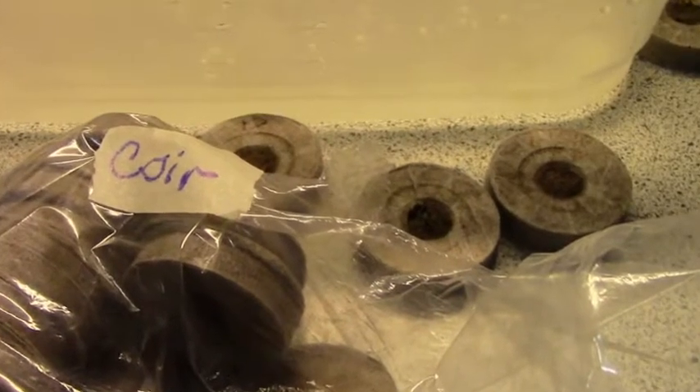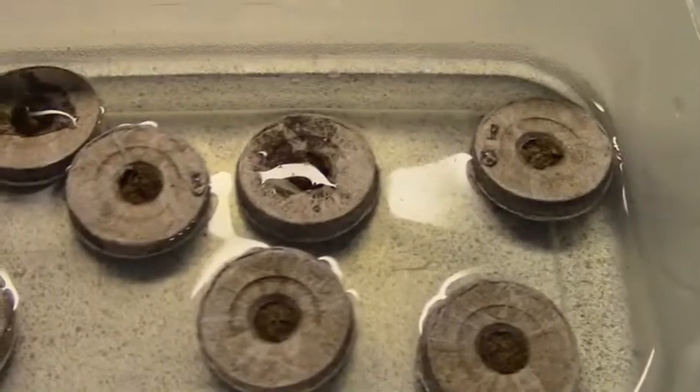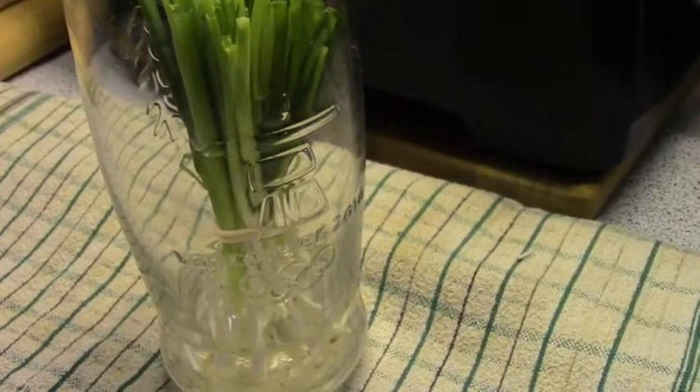So I decided to harvest my green onions and bring them in and continue to grow them over the winter indoors. You can grow them in water, you can grow them in soil, potting mix, whatever you want. I have coconut coir pods that I've hydrated, and I'm going to use those.